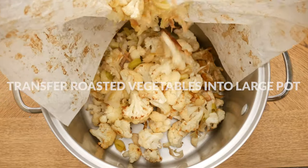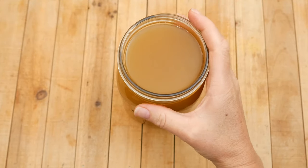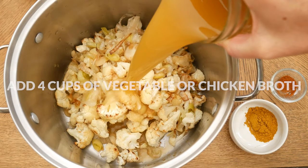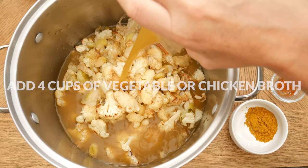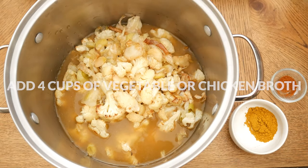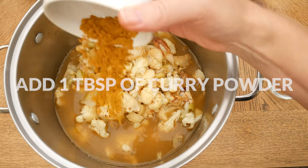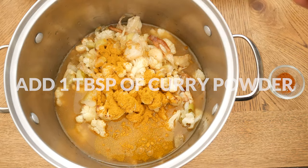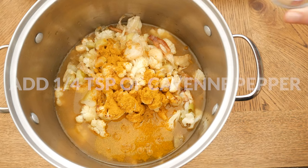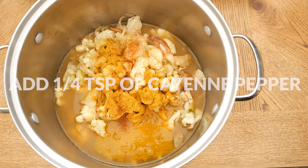Transfer your roasted veggies into a large pot. Add in 4 cups of either vegetable or chicken broth, being sure that you use one that doesn't contain added sugar. Add in 1 tablespoon of curry powder — that's a wonderful warming, anti-inflammatory mixture of spices — and a quarter teaspoon of cayenne pepper, which supports healthy circulation.